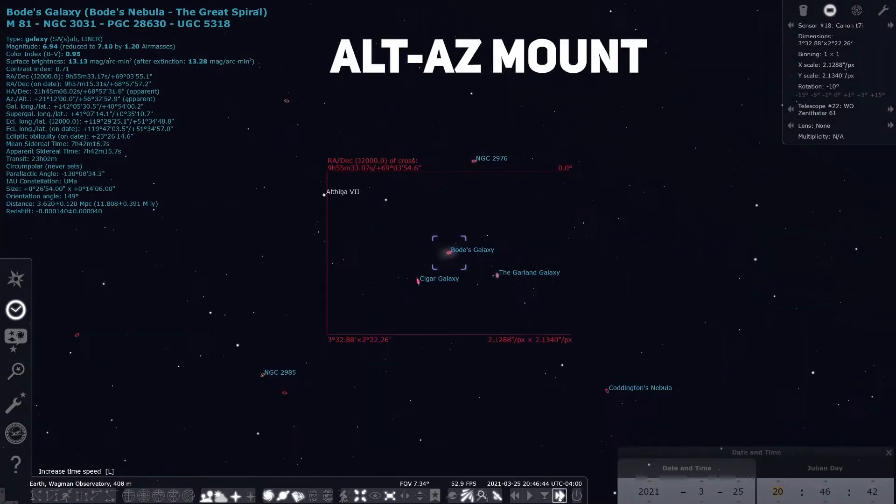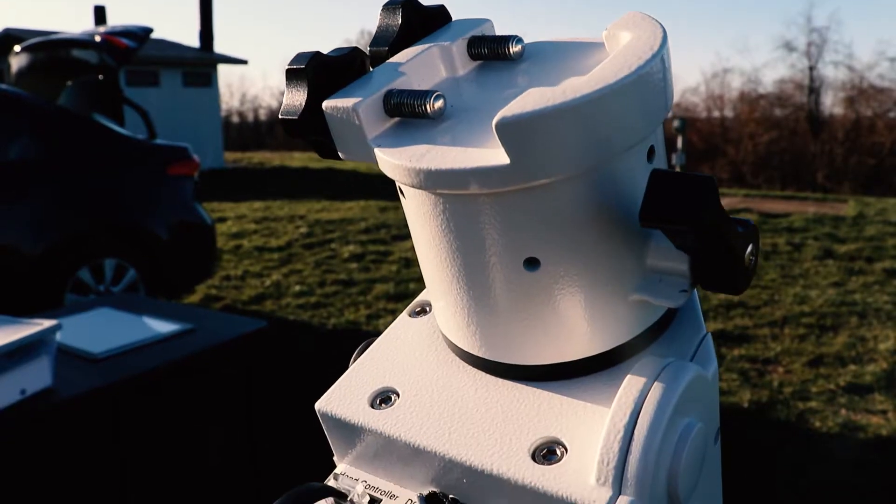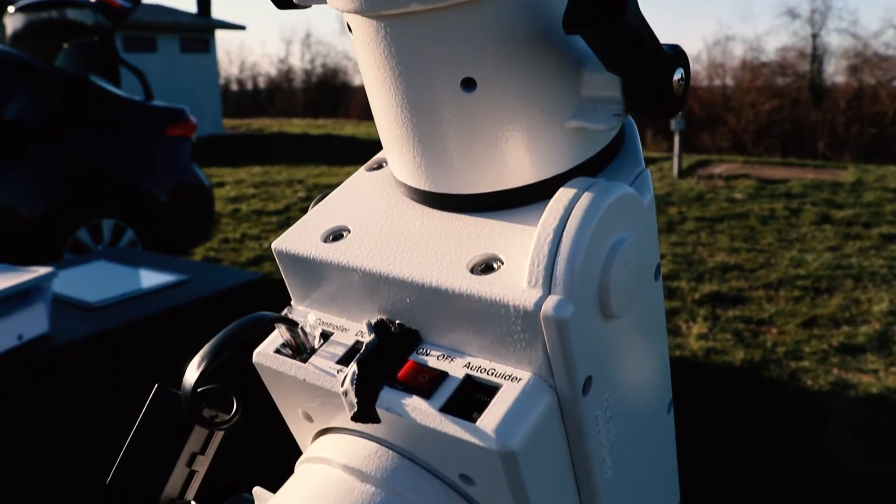We are going to start off with the mount, which is arguably the most important piece of the puzzle because you need something stable to work with. You'll want a German equatorial mount, and the reasoning for that is because of the way it works. It uses two different axes to track your target in the sky, and it also prevents rotation of the object in your frame. Alt-Az mounts actually fail to prevent this.